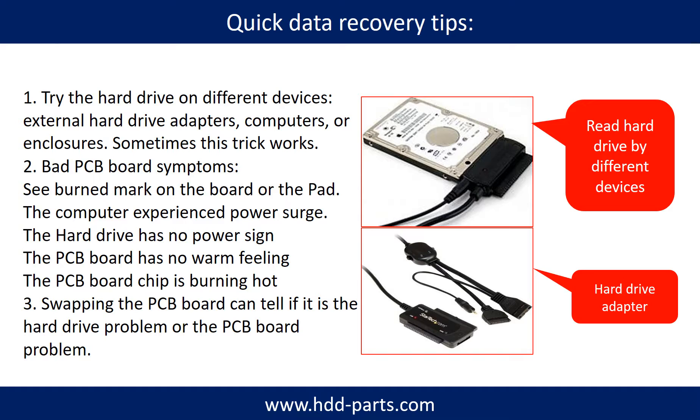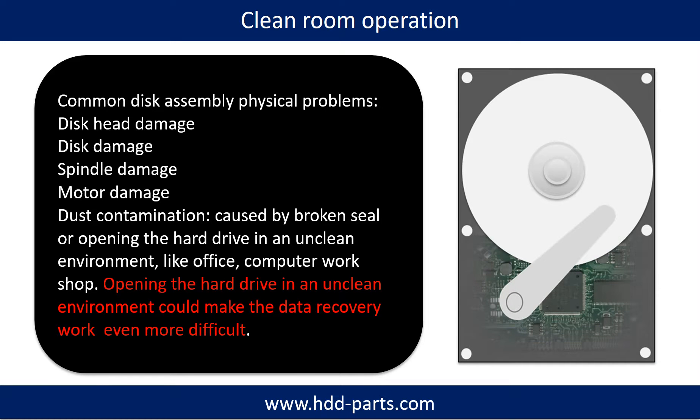Another way is swapping the hard drive PCB board. Swapping the PCB board can fix problems caused by the PCB board, and it is much cheaper than sending the hard drive to a data recovery firm. Common disk assembly physical problems include: disc head damage, disc damage, spindle damage, motor damage, and dust contamination. Dust contamination could be caused by a broken seal or opening the hard drive in an unclean environment like an office or computer workshop. Opening the hard drive in an unclean environment could make data recovery work even more difficult.